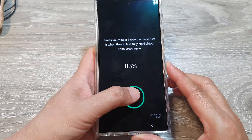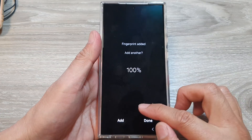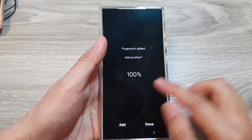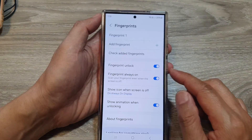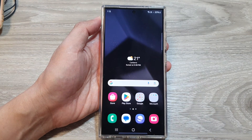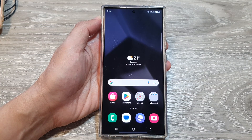This is also useful if for some reason the fingerprint reader no longer recognizes your fingerprint — you can delete them all and then start again. And that's it. Finally, tap on the home button to go back to the home screen. Thank you for watching. Please like and subscribe to my channel for more videos.